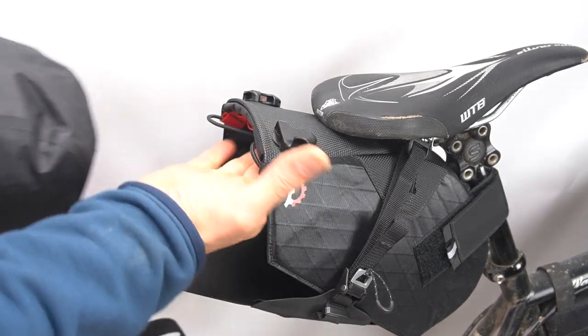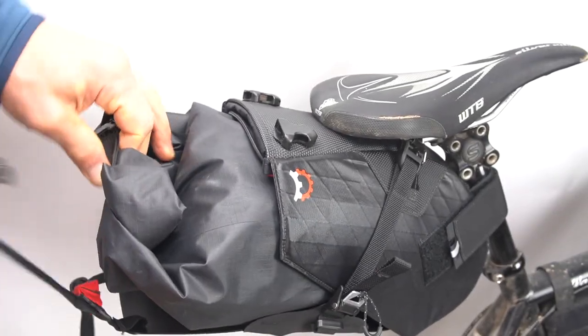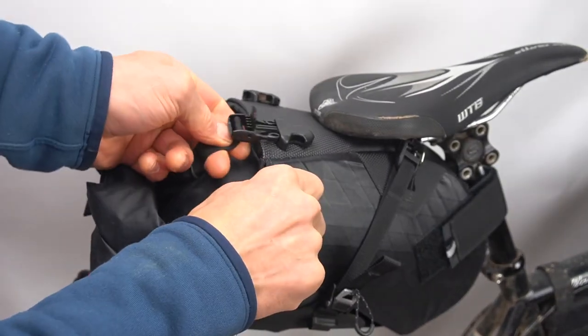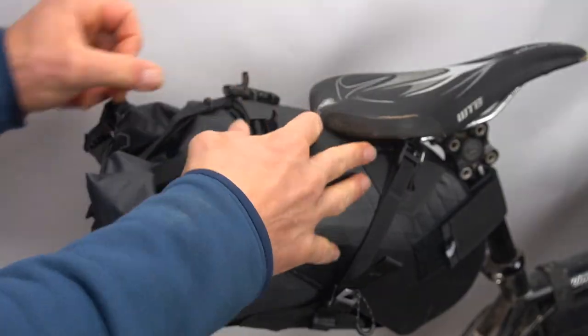If your load is small, you can use the alternative buckles which makes the whole system more compact. Like before, pass the straps through the opening in the dry bag and clip the buckles to the top clips. After those are clipped, tighten down the straps really snug.